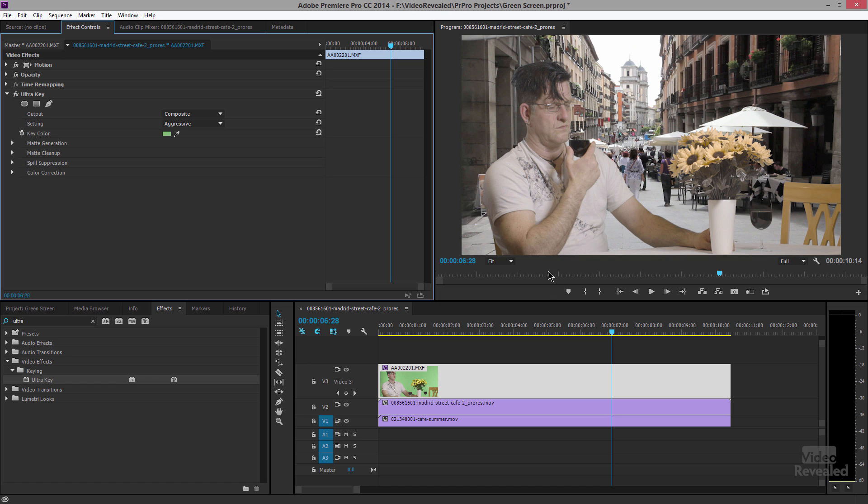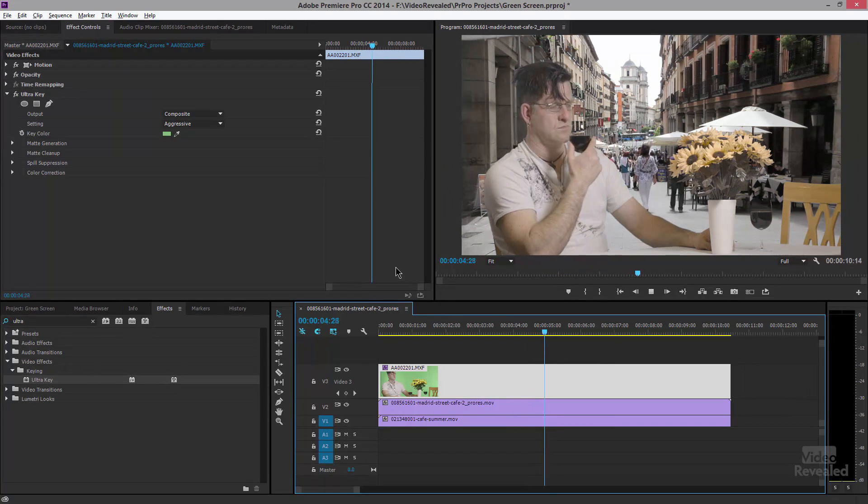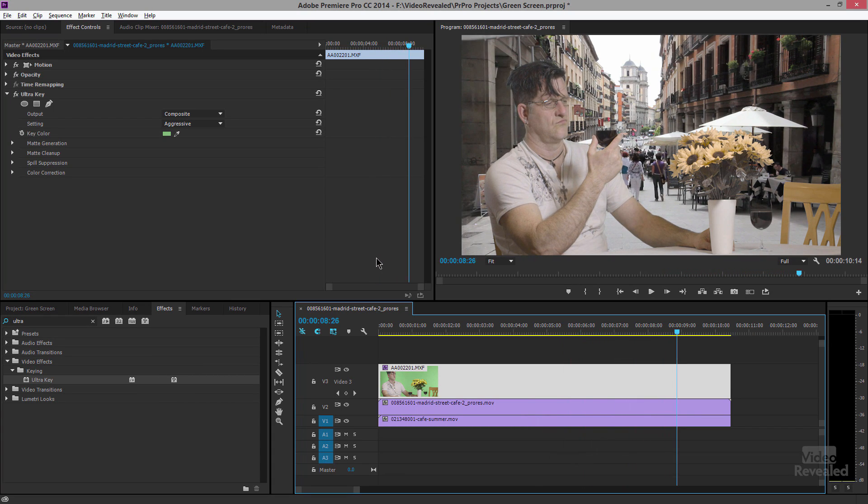I am losing a bit of the flowers, but if you weren't familiar with that shot you probably wouldn't even notice. The hair is pretty good, the wine glass pretty good — it's really the reflections in there that I'm getting.